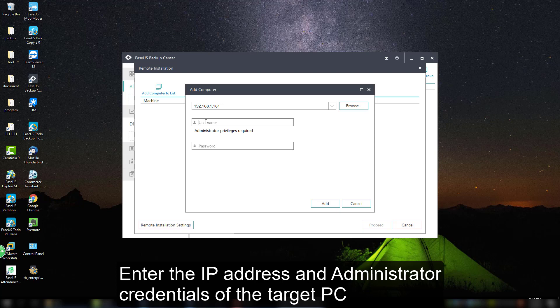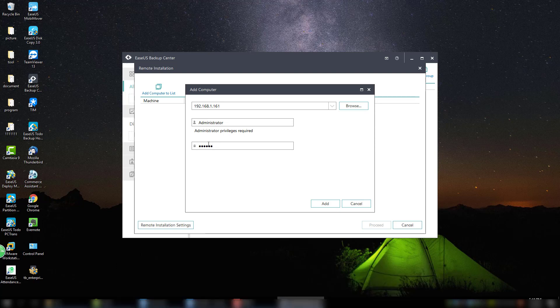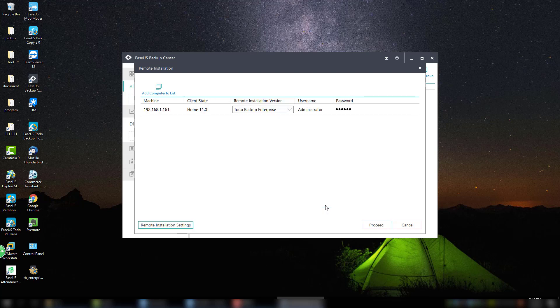Please click that option and then enter the IP address and administrator credentials of the target PC. Once you are done, that computer is added. If you need to add more computers, you just need to use the same method to do it.